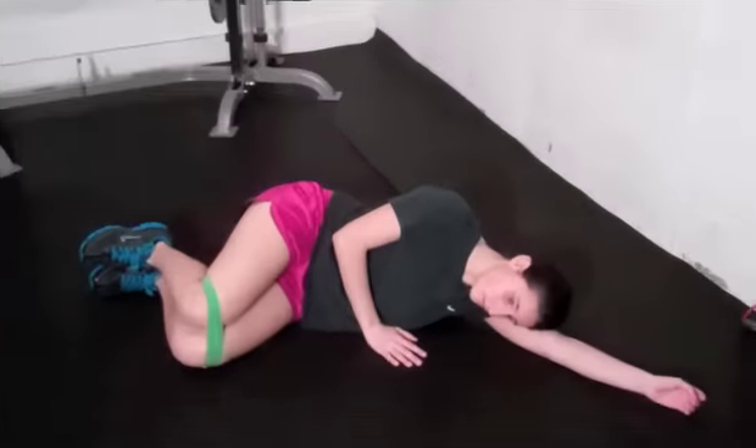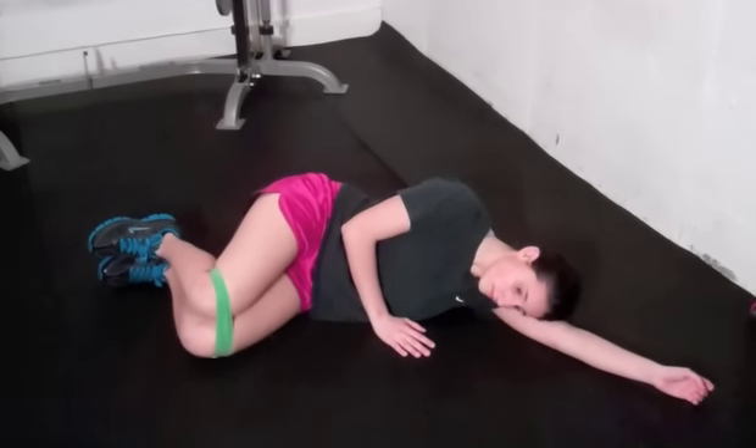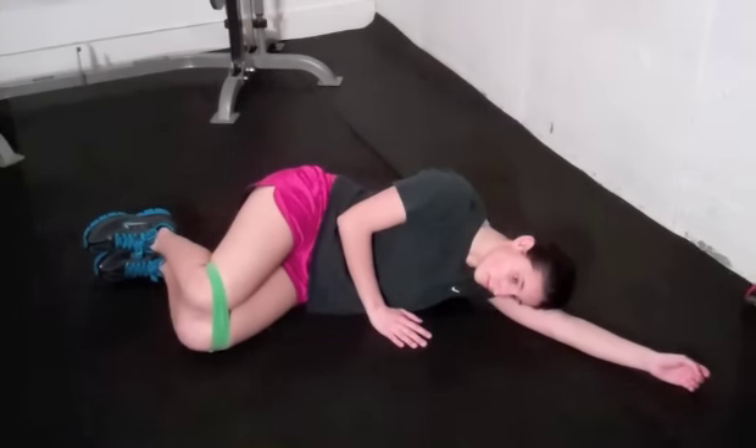Let's take a look at the kind of drills that you're going to need to do right now to help correct any imbalances that those tests may have uncovered. Our first drill is going to target the medial glutes, the outside of the hip. This is going to help with better knee tracking. So if you had a problem with the knee pinching inward on the cone touch, this is definitely a drill you're going to want to do.